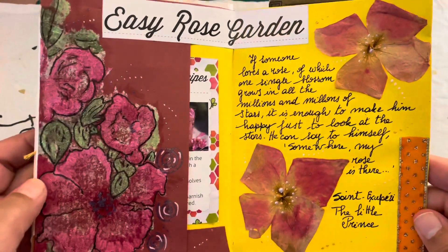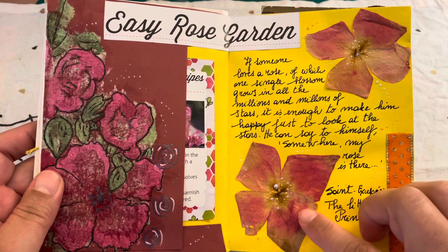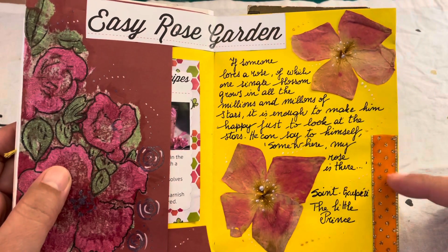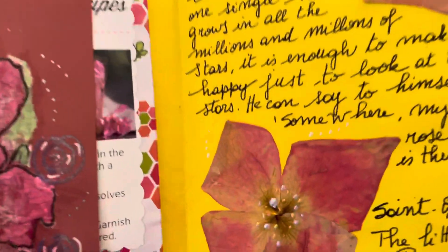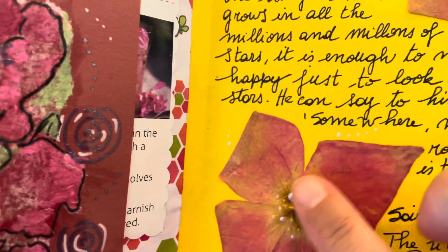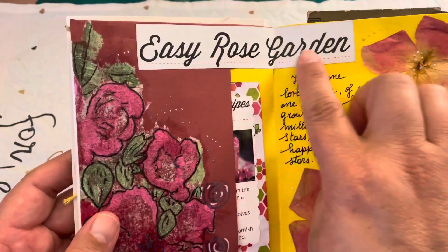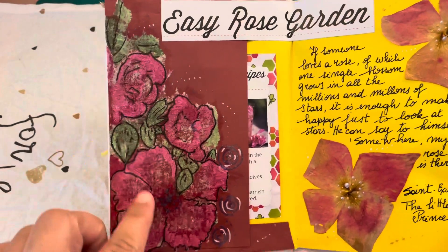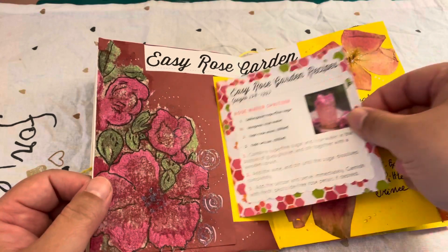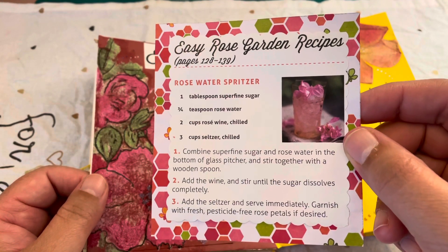For the fourth spread I used dried rose petals from different roses in my backyard. I added a quote, a nice ribbon, and the petals form a rose flower shape. I also created elevated dots, cut a title from a magazine, decoupaged a napkin with roses, and inside the pocket I added a recipe for how to make a beverage with rose water.